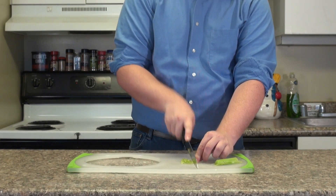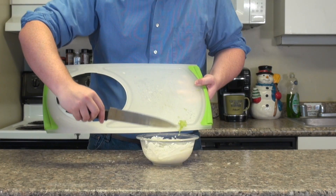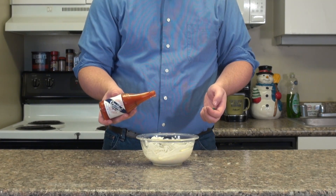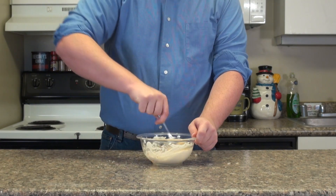Finely chop about 1 tablespoon each of celery and onion. Add the veggies to the cheese with 4 shakes of Worcestershire sauce, 3 shakes of Crystal hot sauce, and ½ tablespoon of mayonnaise, and mix thoroughly.